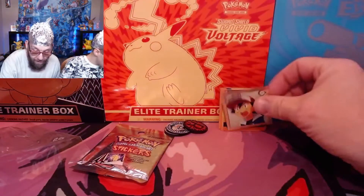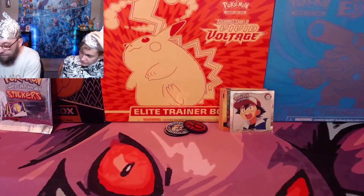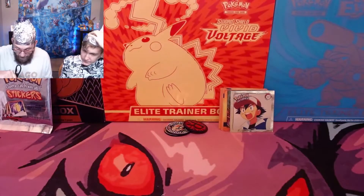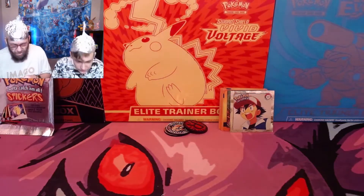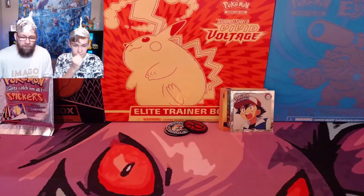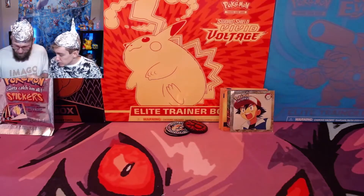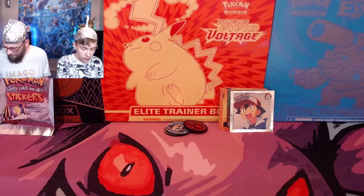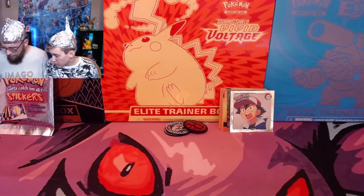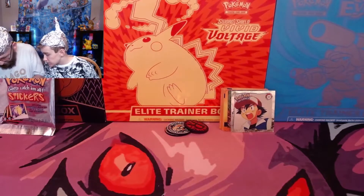Alright, let's get into the Elite Trainer Box. We're not going to go through the contents fully — we all know what's inside an Elite Trainer Box. The interesting thing though, now that we've opened up a lot of these and other YouTubers have too, we've come to realize that the sleeves are terrible. They are really, really bad. We don't know why they switched to such poor quality, but they did.